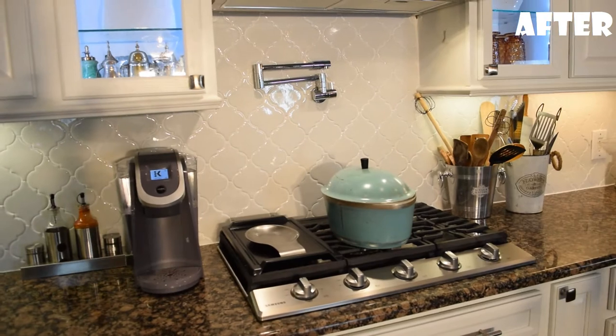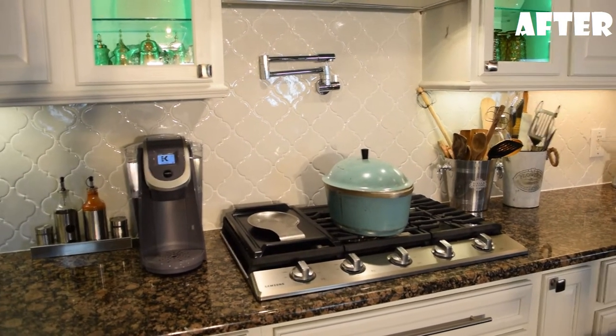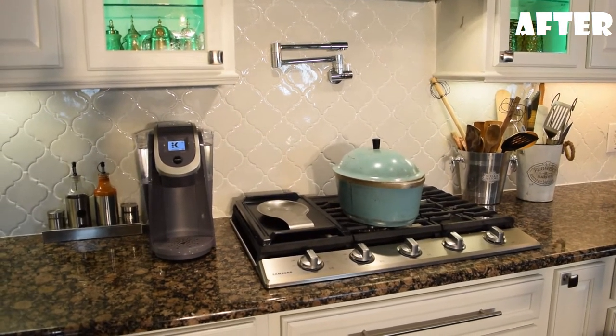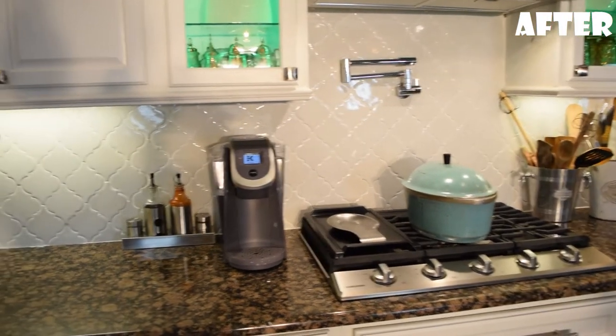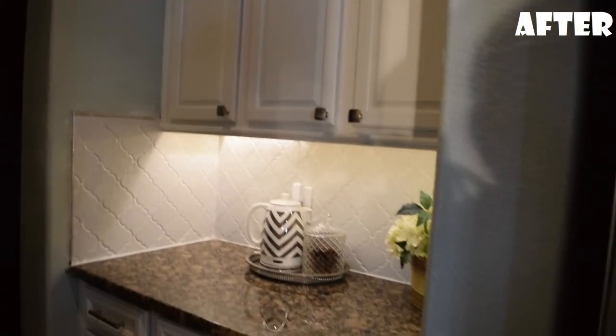Another main thing we did is change out the ceramic glass cooktop that we had, which was just flat. We went ahead and changed that to the gas stove with gas burners that we have here, which is really a lot nicer, I think. We also changed the butler's pantry into the same type of cabinetry.